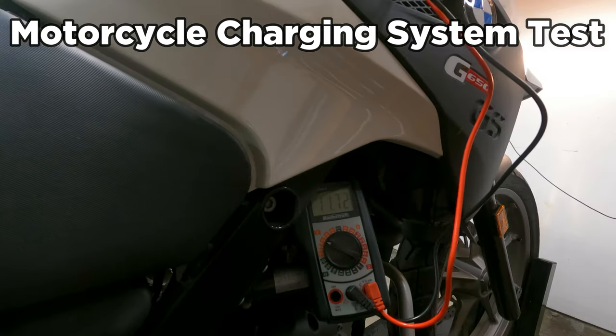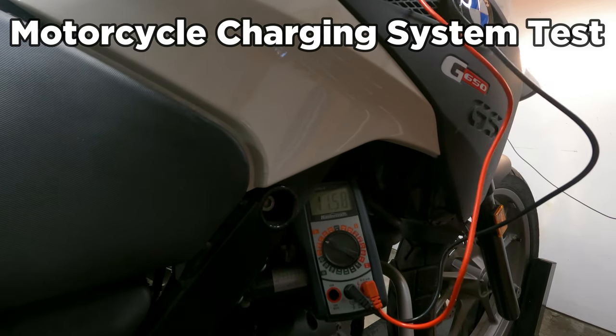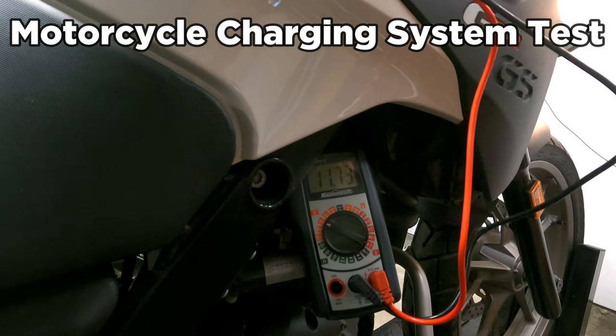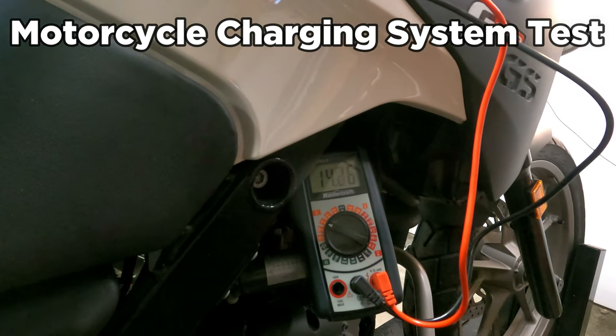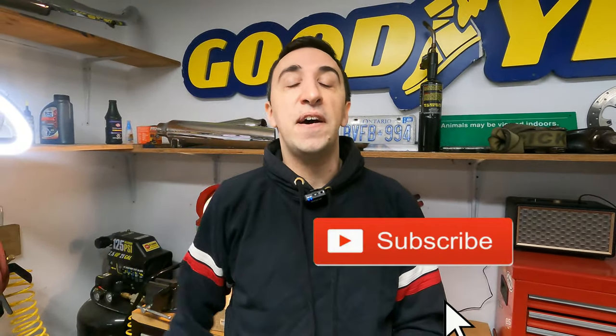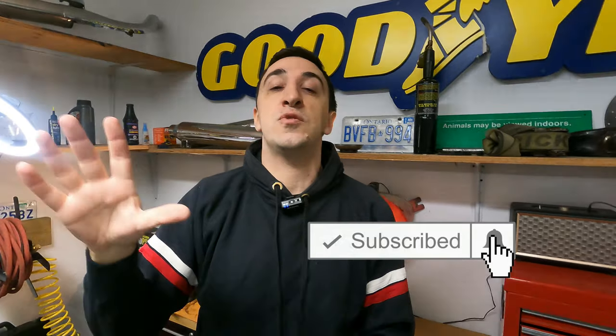Now watch what happens when I hit the starter. As you can see, the headlight is on, which is why we're reading less than 12 volts. When I hit the starter, the voltage gets lower and lower as we draw more power trying to turn the motor over. Then — boom — it finally fires up, and the voltage spikes right up to 14.3 volts. That is the most voltage we've seen in this whole video, and it means the charging system is working how it's supposed to.